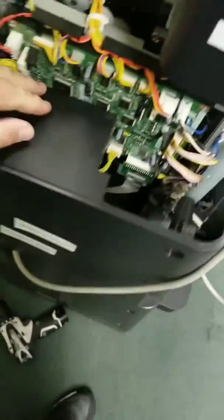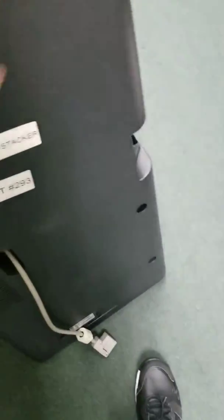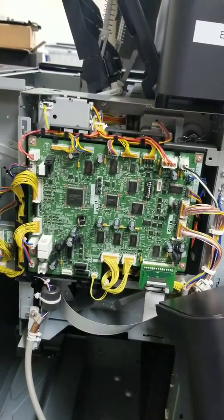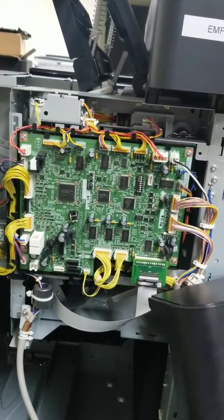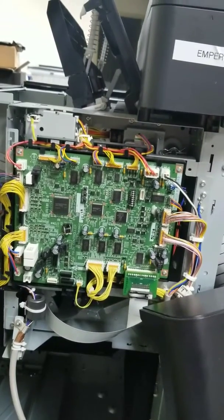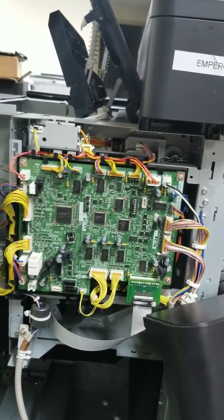No need to de-thread the cable at all — it can hang out while we work on this. And here is our control board. From here we are going to replace about 35 different connectors. Make sure you ground yourself, and make sure everything is firmly seated prior to powering it back up again.